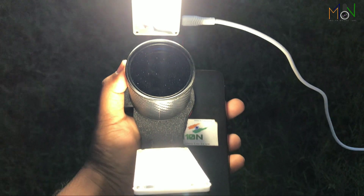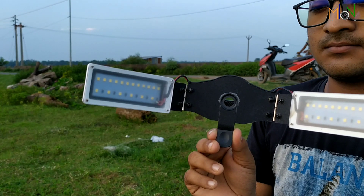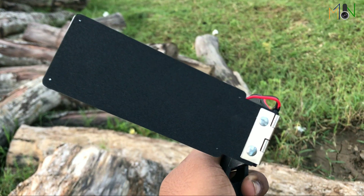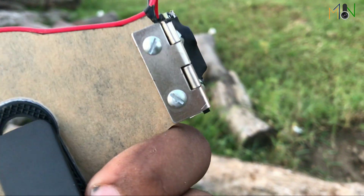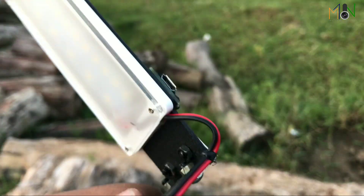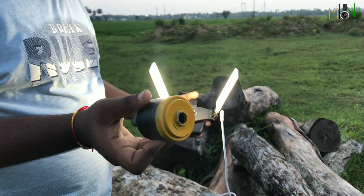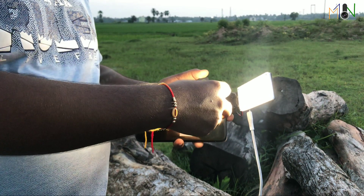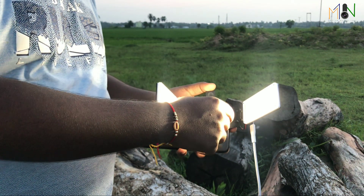When you hold this light in your hand, you feel it's really worthy. The clamps holding the LED panel are made of metal, so you can imagine how solid the build is. A clip is also fixed there.